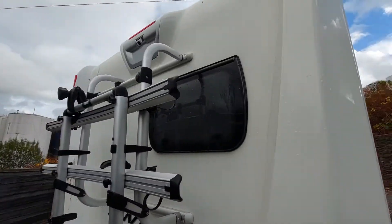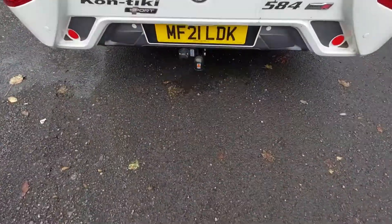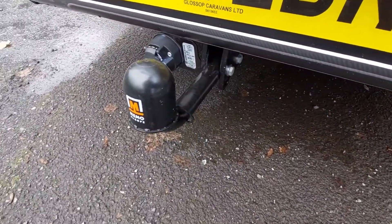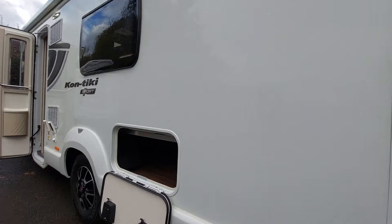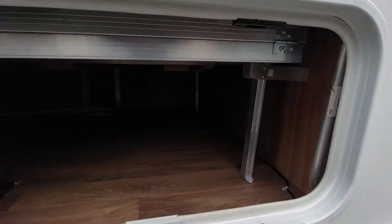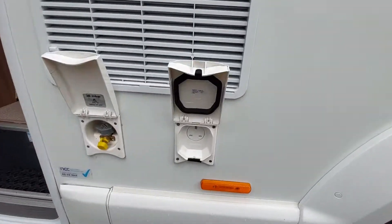On the back panel we've got a bike rack with a locking point for the keys and a twin camera above. This particular one has had a tow bar fitted — non-standard. On this side we've got access to the locker area underneath the bed from outside, again using the keys to lock.